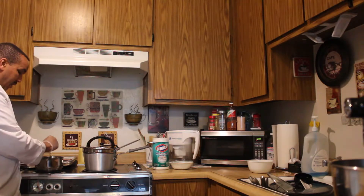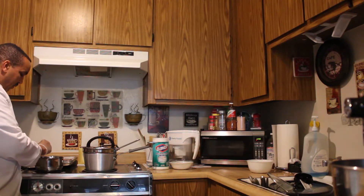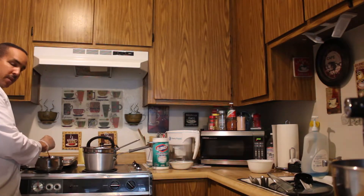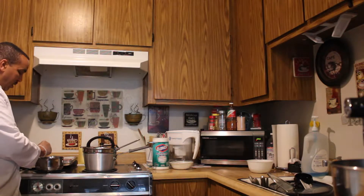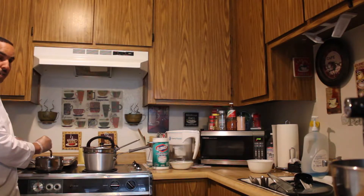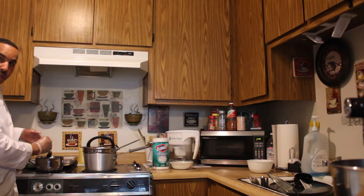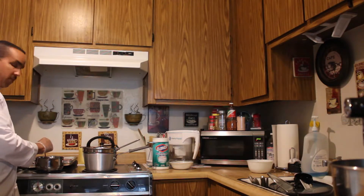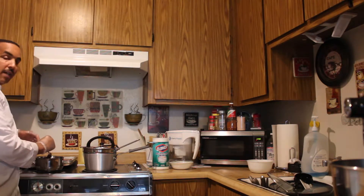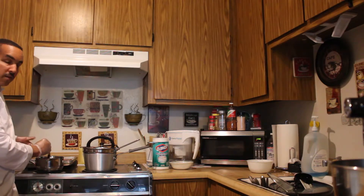You have to constantly stir it so it does not burn. The chocolate I'm using is not chocolate chips — I do not recommend bags or boxes of chocolate chips for melting purposes. If you want to drizzle them on a dessert, those were designed differently; they are actually designed not to melt so well. That's why you can use them in chocolate chip cookies and other things like that.